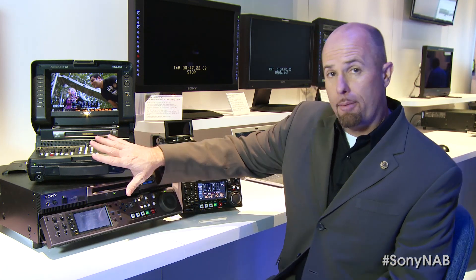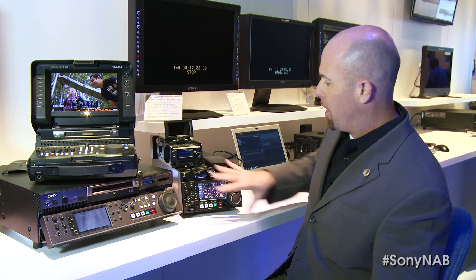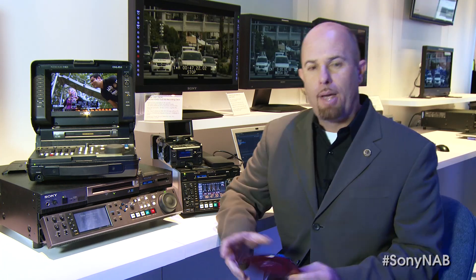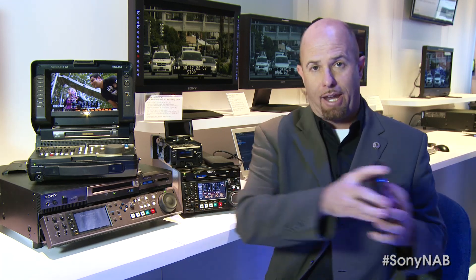Many of those are things that you may already be aware of — the PDWH-HR1 clamshell deck and the standard drives in the XD Cam station — but a couple of features we actually provide may be really helpful. Many of you may be aware of the optical disk format, the one format you can shoot to as a file and actually afford to keep on the shelf as an archive, and therefore your edit masters can be exactly bit-for-bit the same as your camera masters.